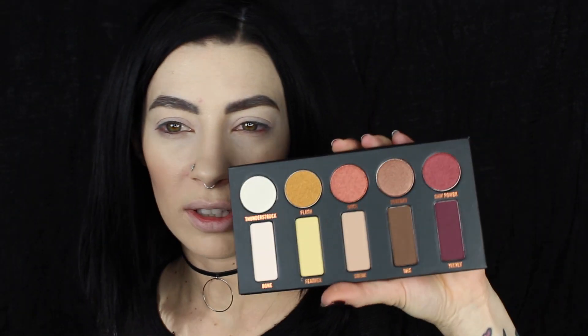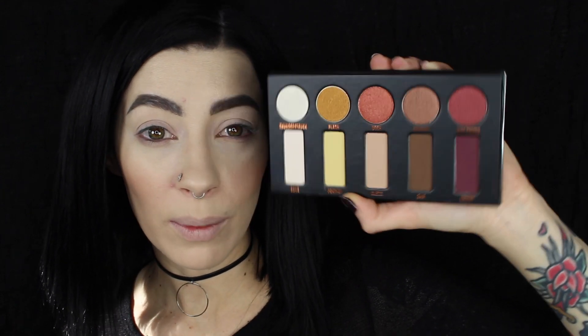So basically what I'm going to be doing is pretty much just a little look using all of these colors. Sure, there's a million kazillion swatches and stuff on Instagram, so if you guys want swatches, check out Instagram. I'm just going to go ahead and do pretty much a first impressions eyeball look and see what we think.